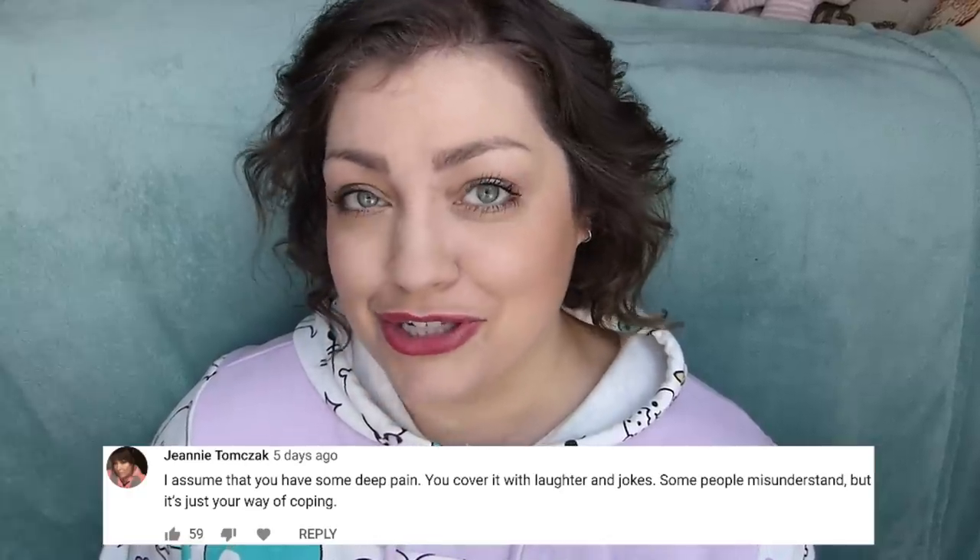Jeannie says that she assumes I have some deep pain, I cover it with laughter and jokes. Some people misunderstand, but it's just my way of coping. You cut so deep. But yeah, that's one of those things where with life, I've come to find that it's my favorite way of coping because life just sucks mostly in general, and I'd rather laugh about the sucky parts than cry and be upset about them.